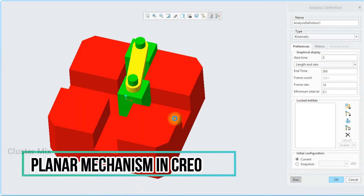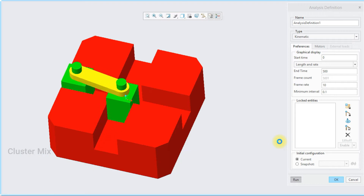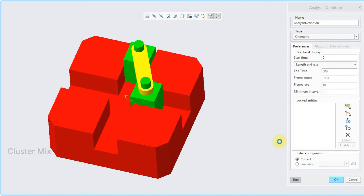Hi and welcome to this video tutorial. In this tutorial I'm going to explain one of the easiest mechanisms, that is the planar mechanism.